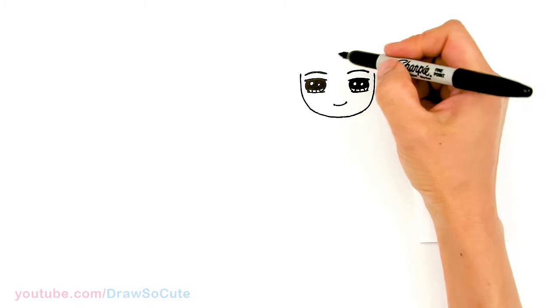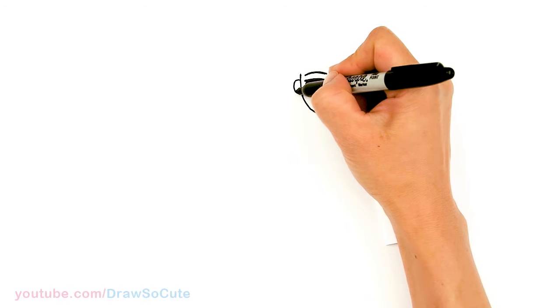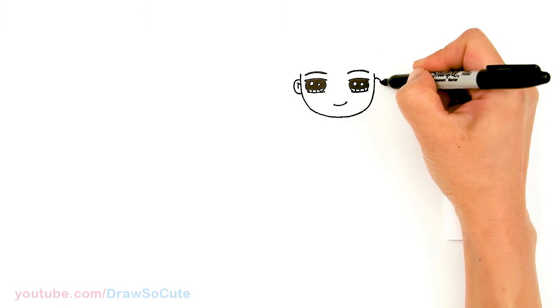Now let's go ahead and come to the side right here and draw his ears. Where his eyes are, let's come right here on the side and pop out a curve. Come in here with some details. Same thing right here where his eyes are.